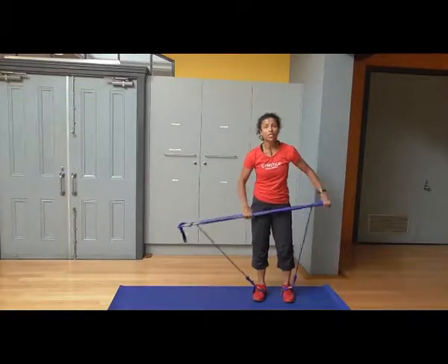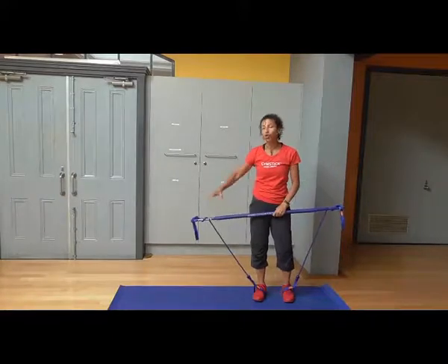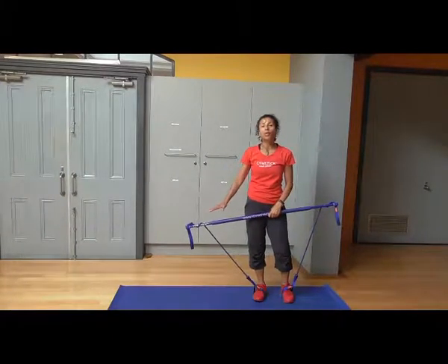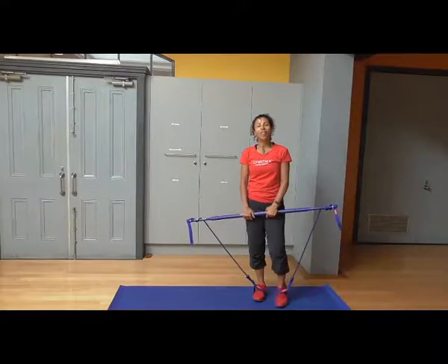So a very simple exercise to get into. Just make sure you have a nice stable surface like a mat or carpet to keep the stick still on the ground. And that's this week's Gym Stick Tip.